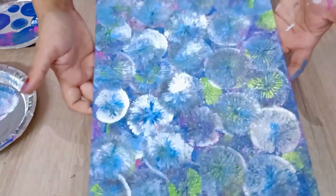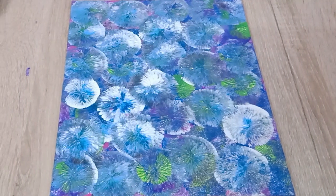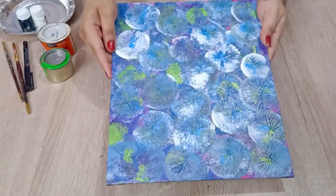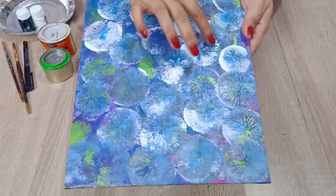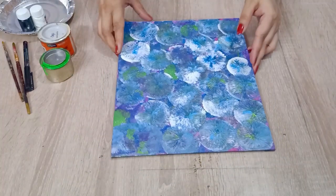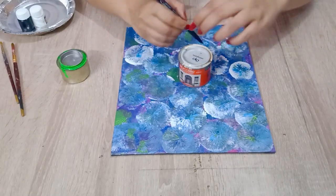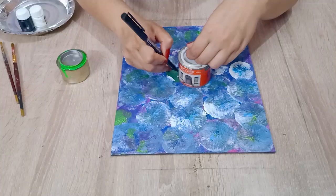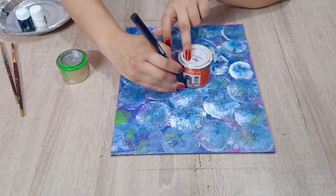Let's keep it to dry for another 2 hours. It is completely dry now. You can see beautiful floral patterns here. You can use any round object to create circles around the patterns. Just mind the overlapping of the circles.